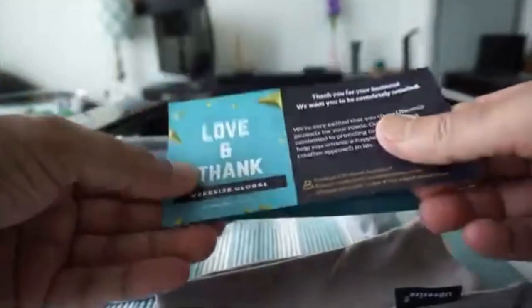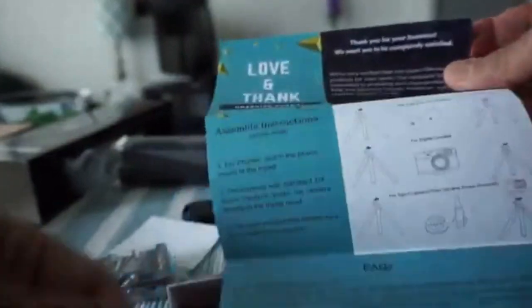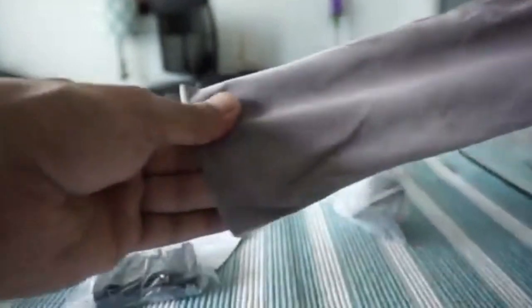The first thing we have is just a thank you note and some information on how to assemble this, so I'll set this aside. It looks like they actually attached a nice bag as well, which I was not expecting — it's not bad quality, so that's a nice touch. And then we have here what looks like some mounts.